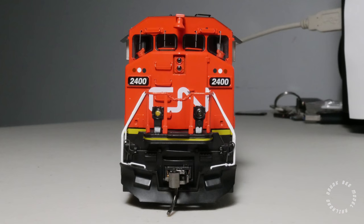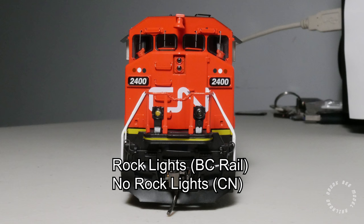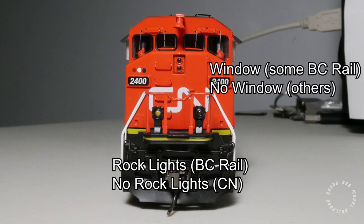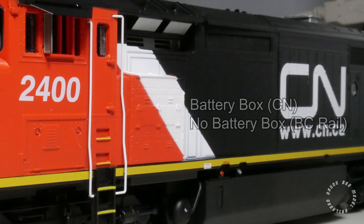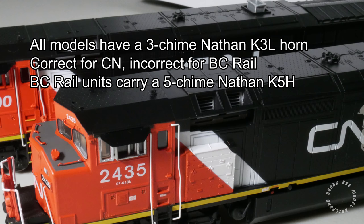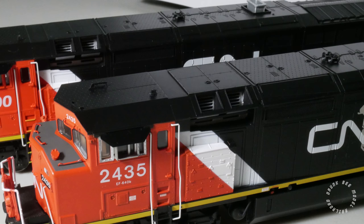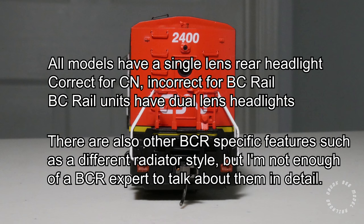The BC Rail units, not shown in this video, have a pair of rock lights on the bottom of the pilot, which are to be installed by the user. Some BC Rail units have a window on the front door, represented on the model by a pad printed window rather than a separately tooled part. The battery box area differs slightly: CN units have a bulge, while BC Rail units do not, and this was correctly done on the Rapido model. The CN units have a 3-chime Nathan K3L horn, while the BC Rail units have a 5-tram K5H — the 5-tram horn was not done on the model to save costs. Additionally, BC Rail units have a double-lens rear headlight versus the CN single-lens, which was also not modeled; all BC Rail models have the CN-style single-lens rear headlight.